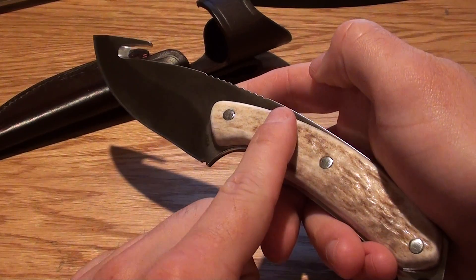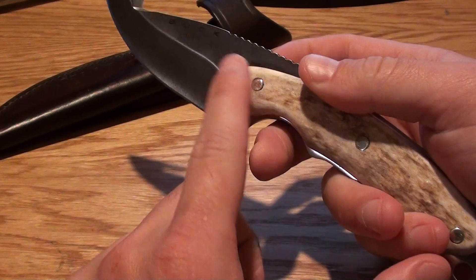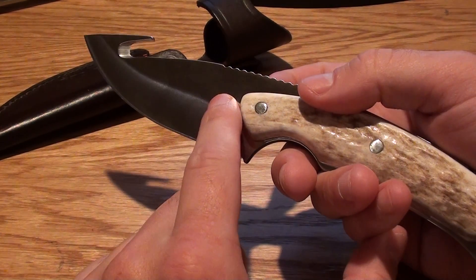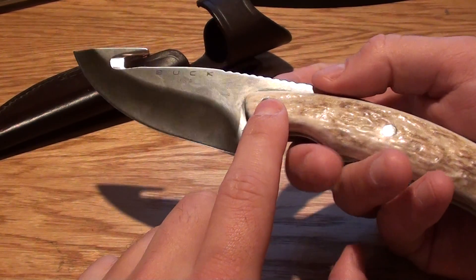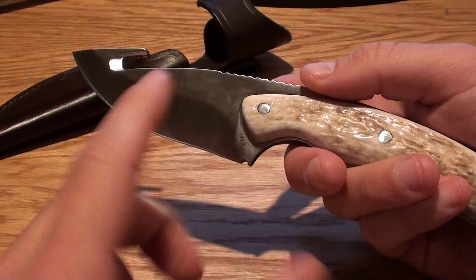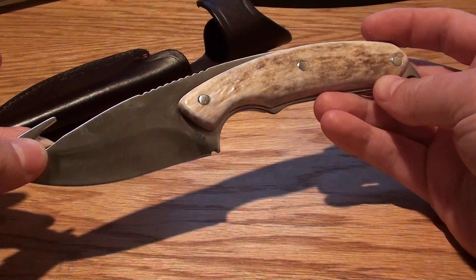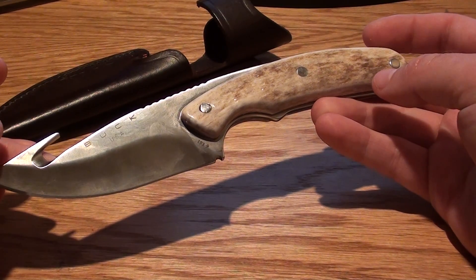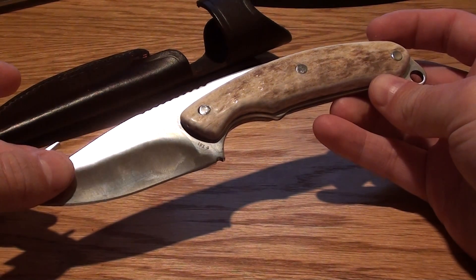The other model has rosewood scales here, and they also make one with rosewood scales and 154CM steel, which I've seen at quite a few hunting stores. Then I believe they make a basic one that might have rubber grips and 420HC. So they make a few variations. This particular one retails for about $200, while the Alaskan Guide version in S30V at Cabela's is right around $120.